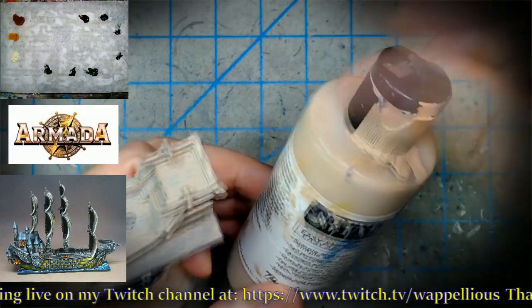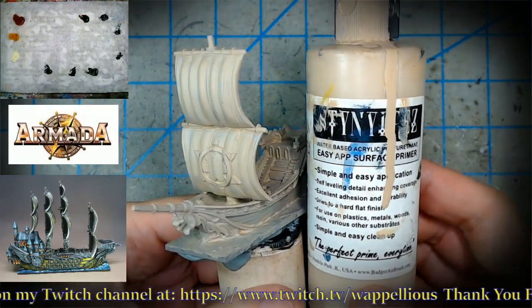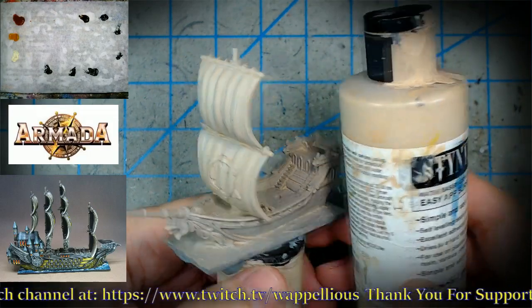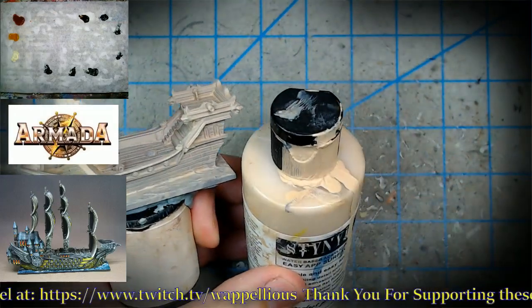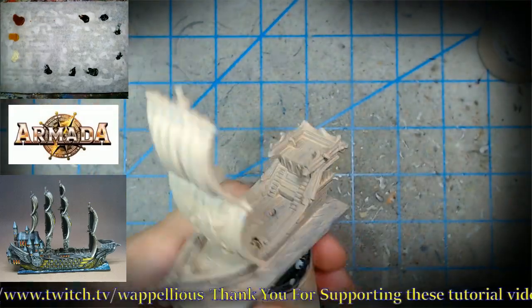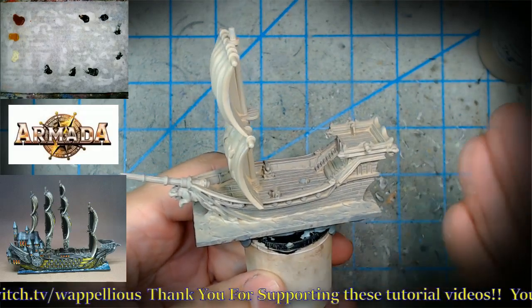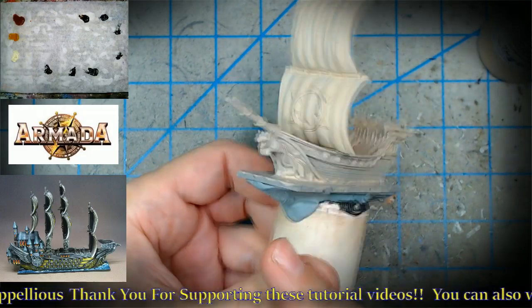For primer, we just brushed on some Badger Stynylrez. You can use an airbrush if you want, but for oil paints we always recommend the Badger Stynylrez. This one is the light flesh — you could mix it with white and gray together. I think there are 24 Stynylrez colors, maybe even 30 by now, so there are plenty of choices for your base.